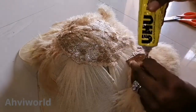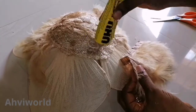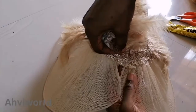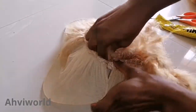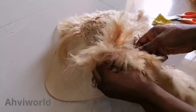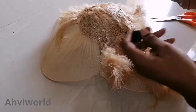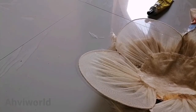I'll go a step ahead to embellish it further by adding more feathers. You could leave it as it is — it's a matter of choice. Then just place it like so, not flattening it down, just placing it right there, and I'll stitch it right there.